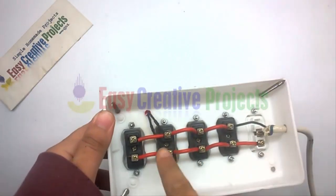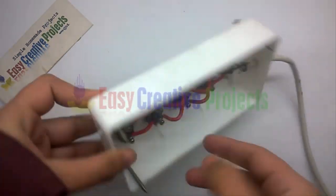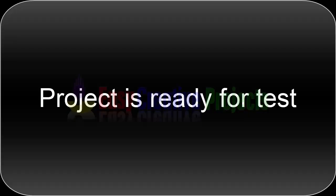You can fit this lamp in an extension board, power plug, or iron. The project is ready for your test.